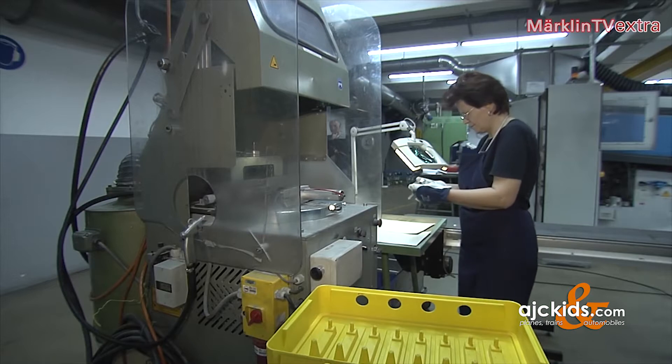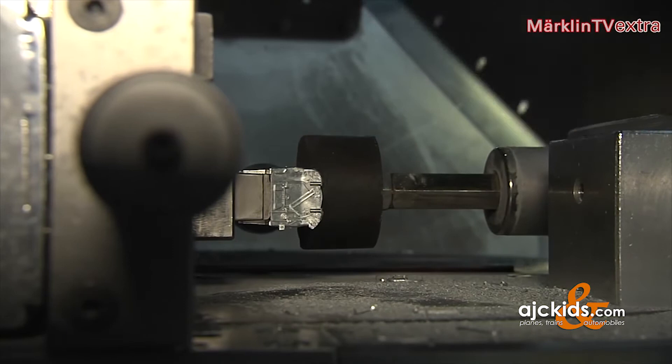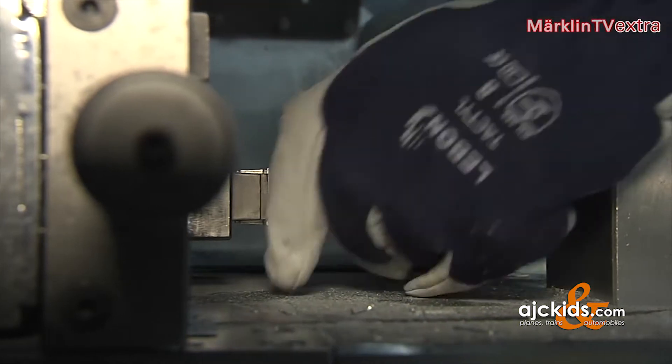Every flaw means additional work for the following production departments. Of course, we want to minimize this rework as much as possible. The boiler needs to be 100% flawless, as this piece will be visible in its entirety on the model.